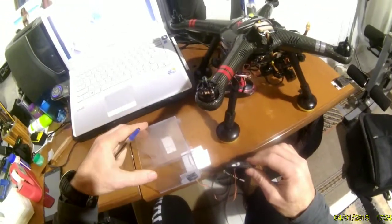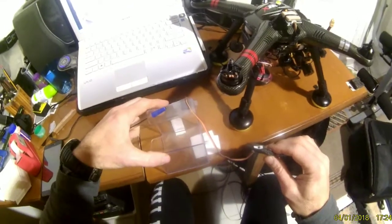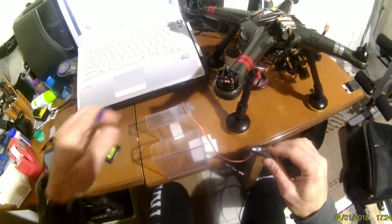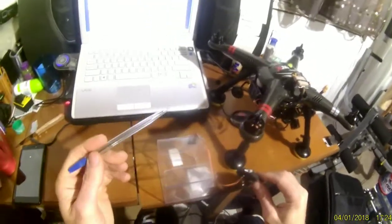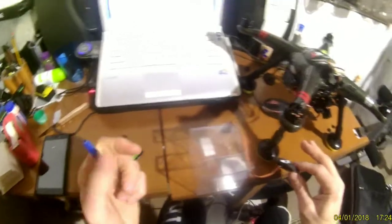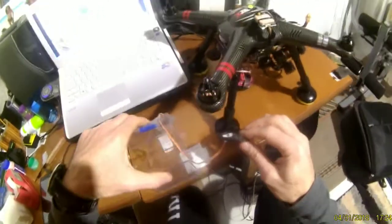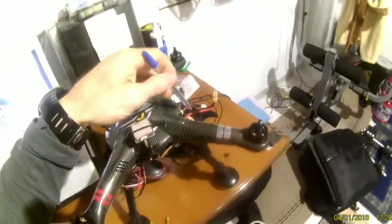The last step — the sixth step — press once, and the 6-point calibration is complete. Then disconnect the battery.